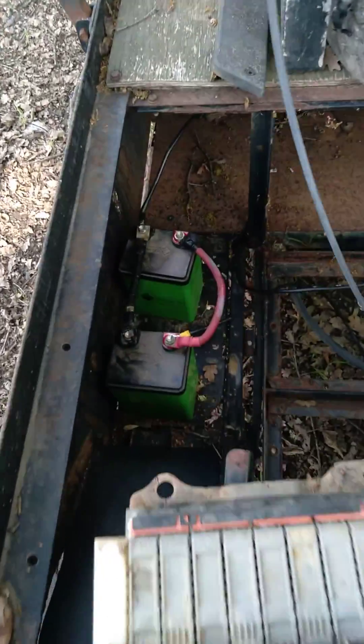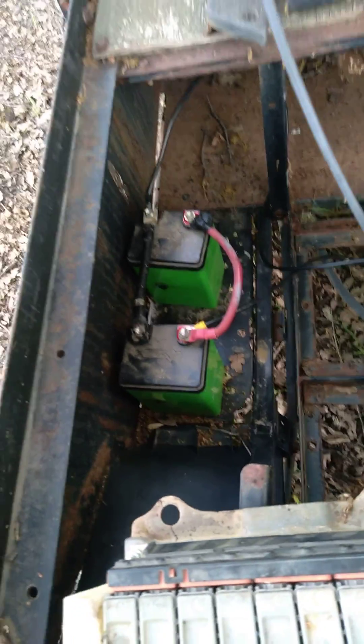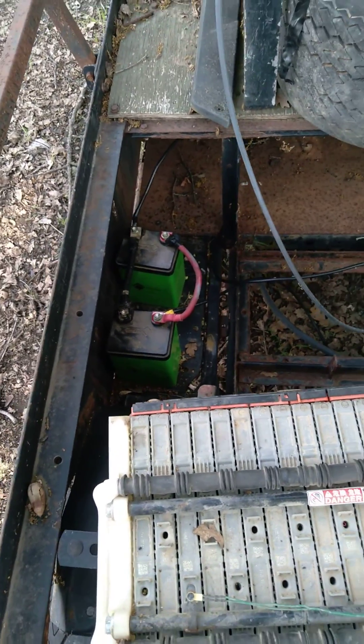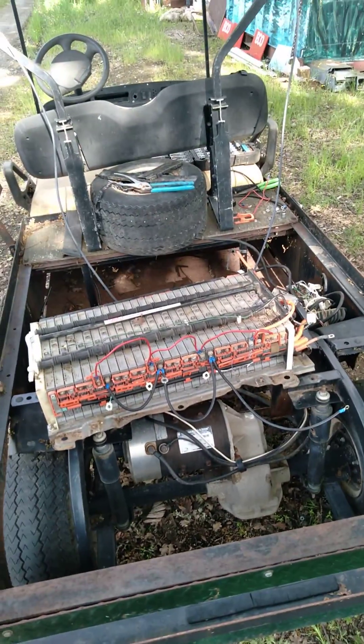I've got two lithium batteries down here on the charge — they're 24 volt. They were dead so I'm just charging them up right now to pump a little life back into them. I'll let you know how it goes.